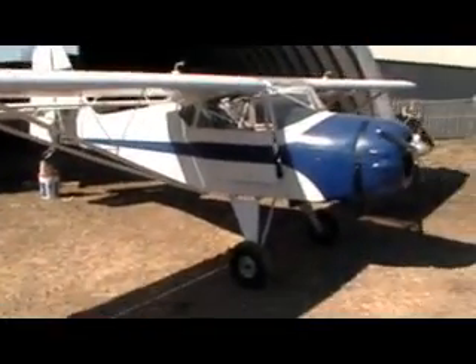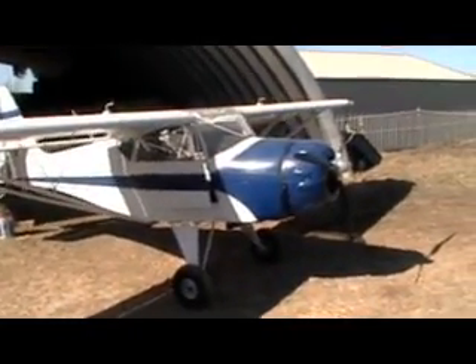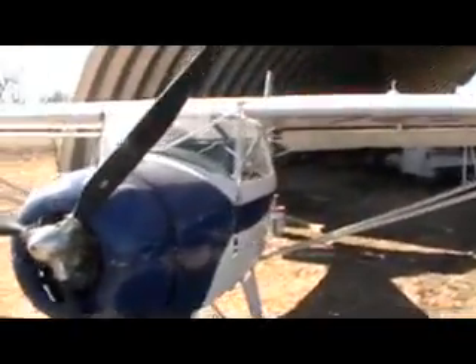Looks pretty good. I'm ready to risk my life and see how she flies. These are supposed to add up to 10 miles per hour, and I'm looking forward to getting a little more speed out of this beautiful airplane. We'll see — I'll report back and see how it goes.